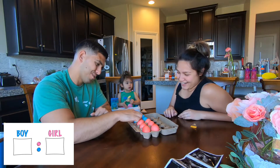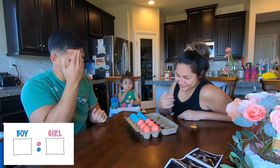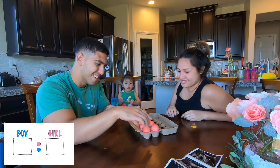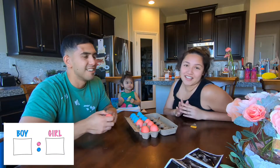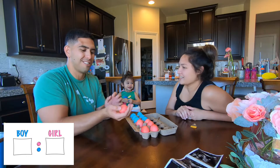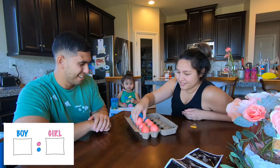I guess I'll do a blue one. Oh, it's kind of hard — people didn't make it look that hard in the videos. By the way, what's your prediction? I think it's a boy. I also think it's a boy. We just got that boy feeling.